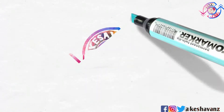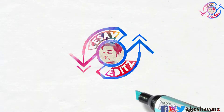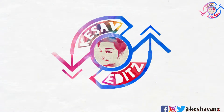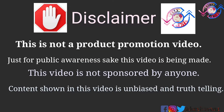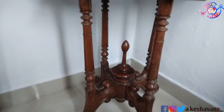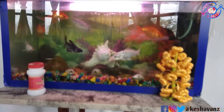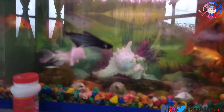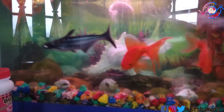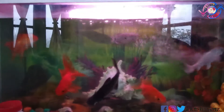I'll never forget this day. Hello YouTubers, in this video we are going to see how to maintain a clean and neat aquarium in your home. Now I'm going to show my aquarium as an example — the fishes I'm having and what designers I'm using in order to elevate the look and feel of my aquarium to the next level.